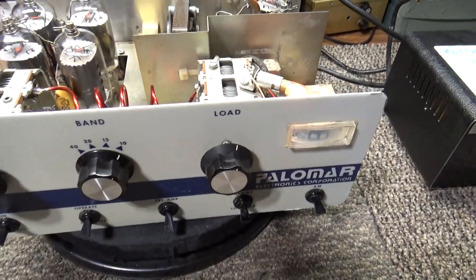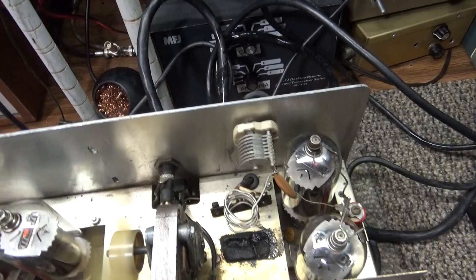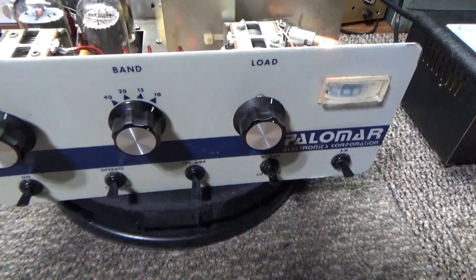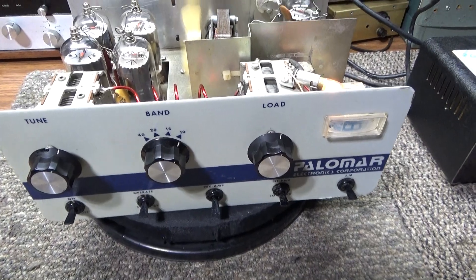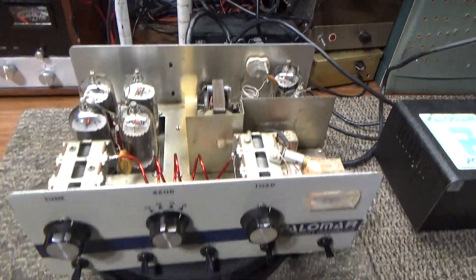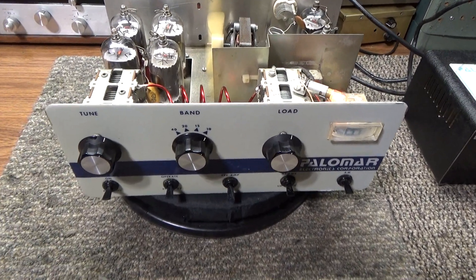As you can see it's running smooth. Oiled up the fan, cleaned it up real good, everything working again. This is a customer's Palomar 300A doing about 300 watts peak with the weak tubes. That's it for this one.